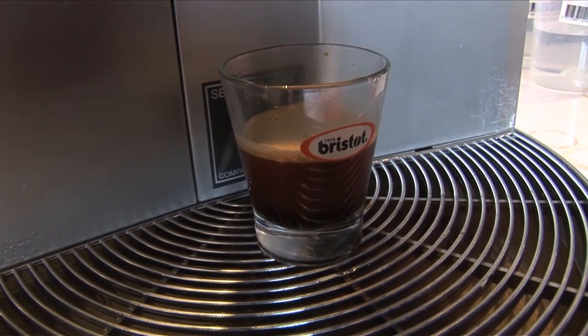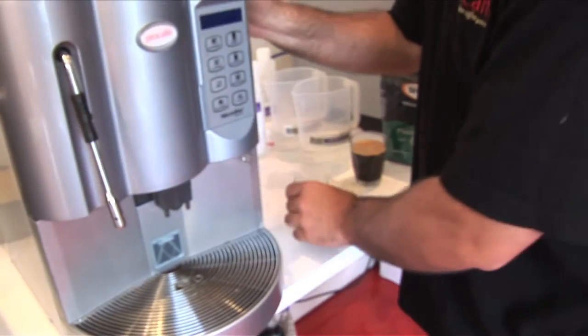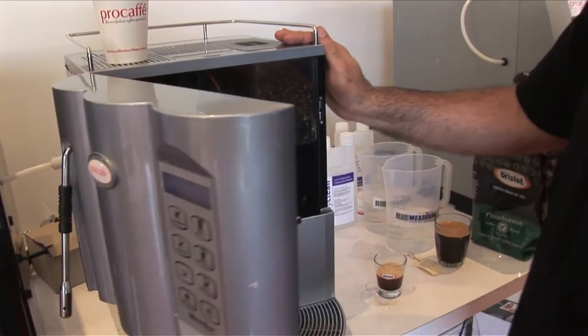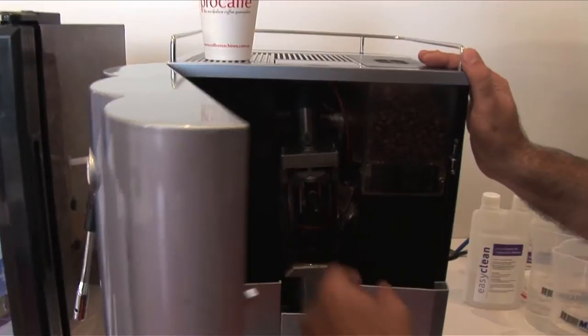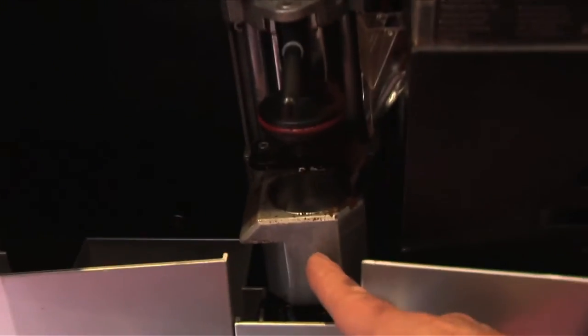Now let me take you into the internal workings of the machine and why a cafe quality coffee is made. So I open this up — this is where you're not supposed to be. You can see that there's a metal group and that's heated, as opposed to other automatic machines where they're plastic.